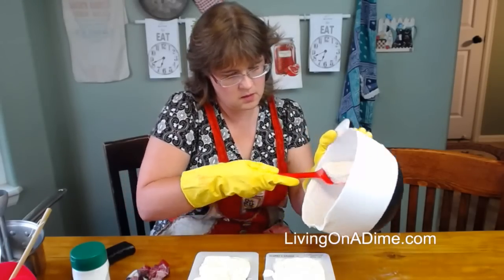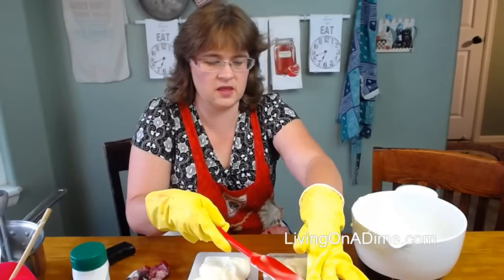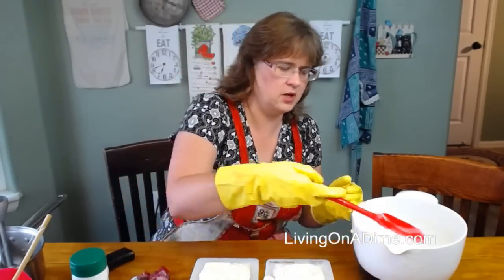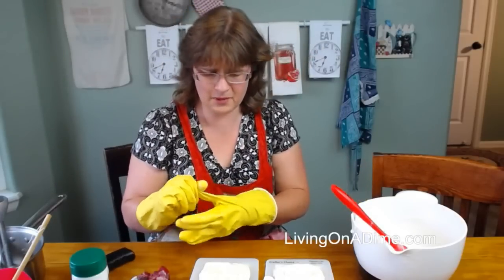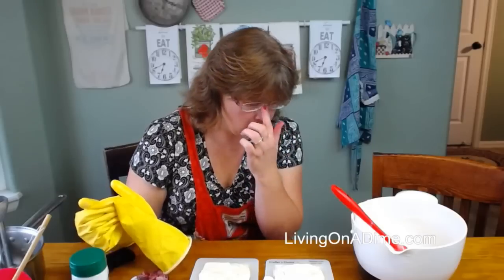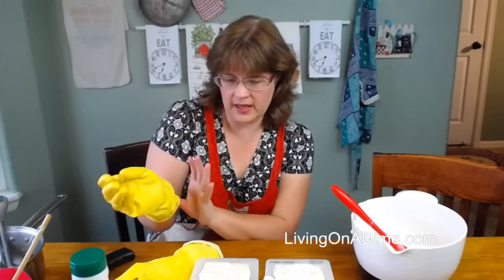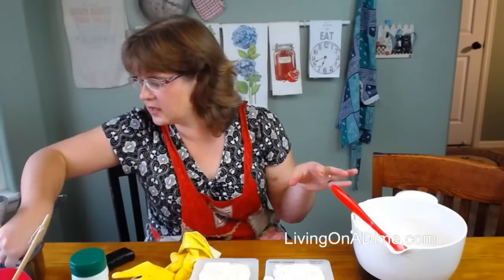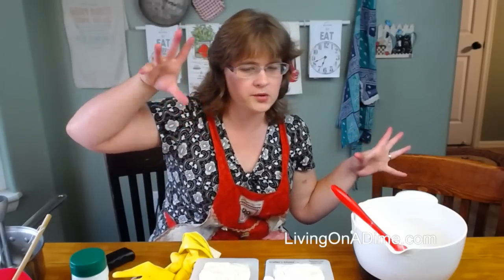Catherine asks: is Crisco lard? Crisco is not lard. Crisco is, I think, a palm oil — I'm not sure. But Crisco and lard are not the same. Lard is pig fat that has been rendered and is ready for you to go.